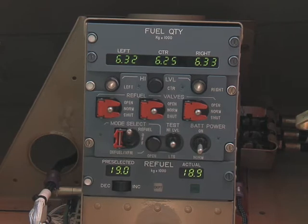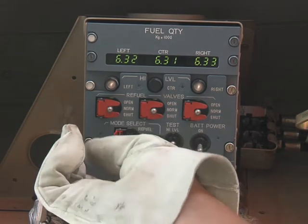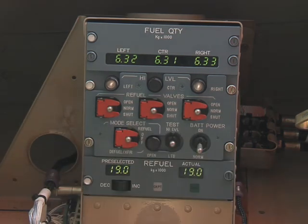When the refuel operation is complete, make sure that the end light comes on. Stop the pump on the fuel tanker and put the mode selector switch to the off and guarded position.